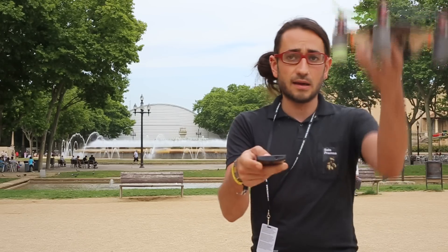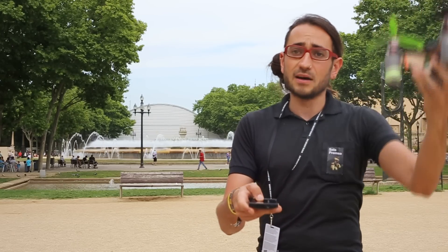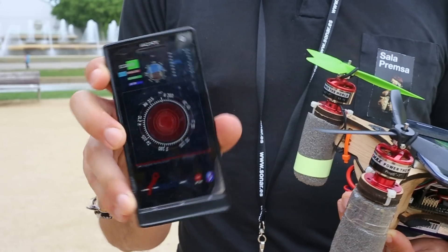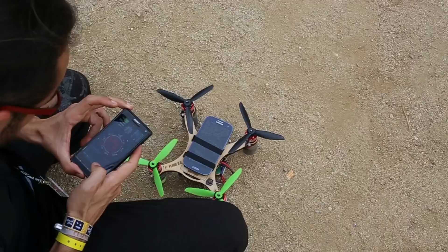With my finger I can go up and down. This is the Android app — you can control movement and you have all the metadata of the flight in your smartphone.